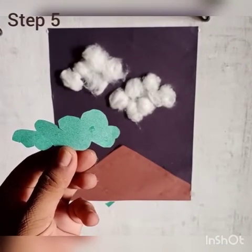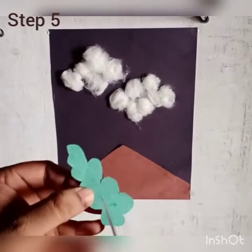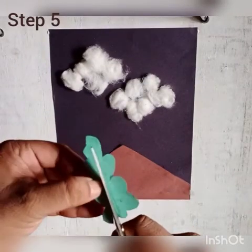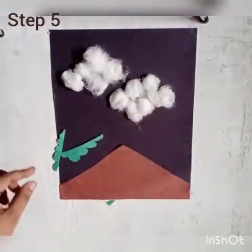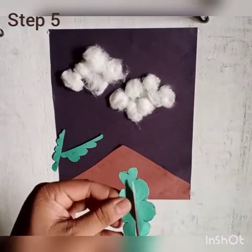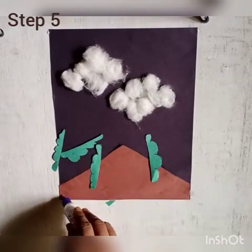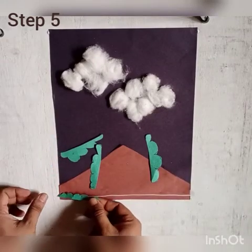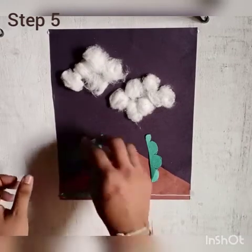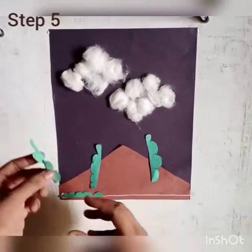Step 5. Cut this cloud from the middle and paste it.